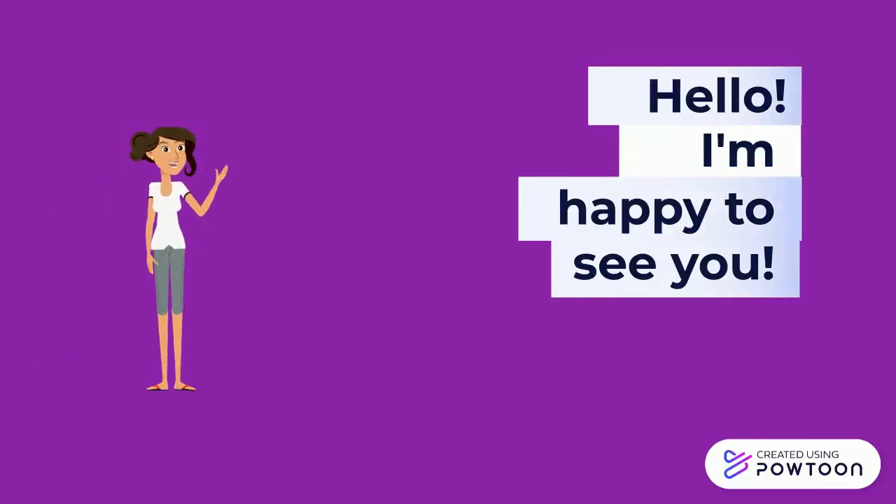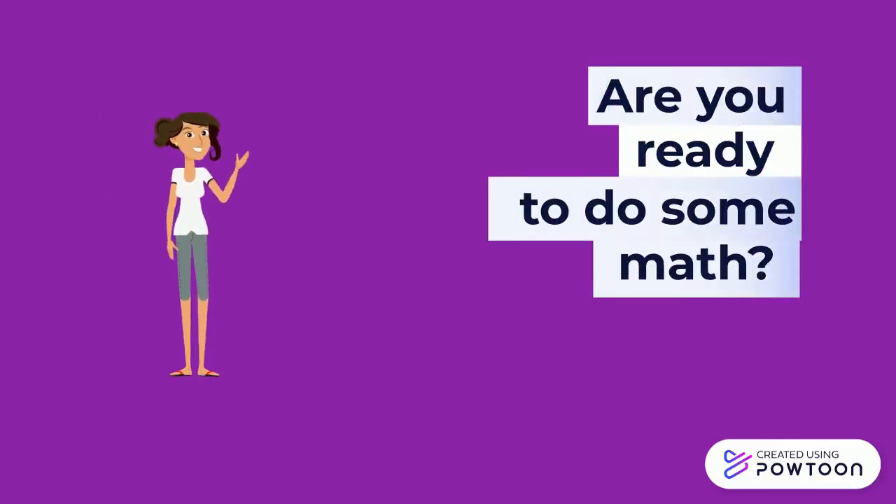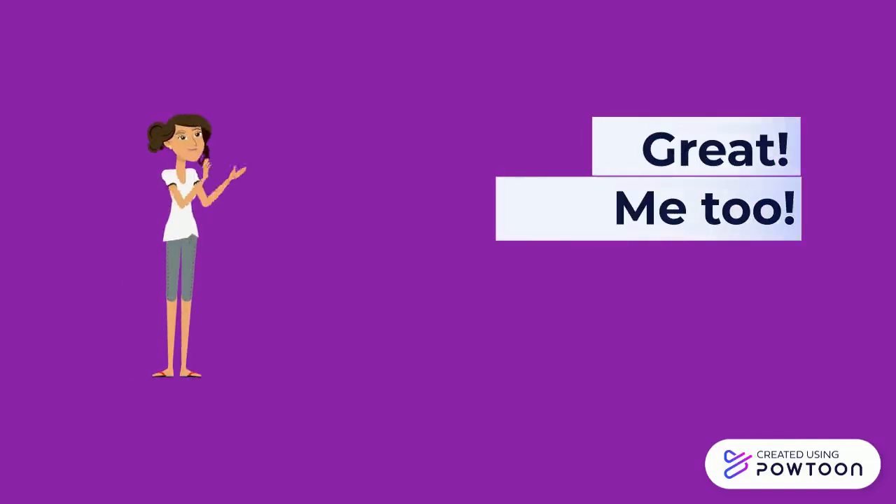I'm happy to see you! Are you ready to do some math? Great! Me too!